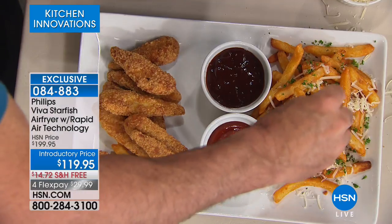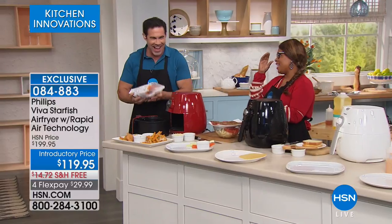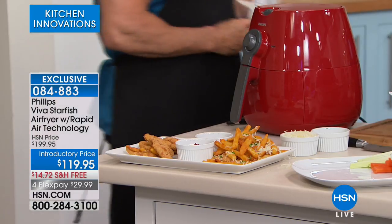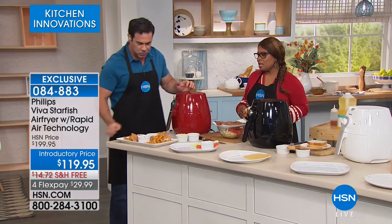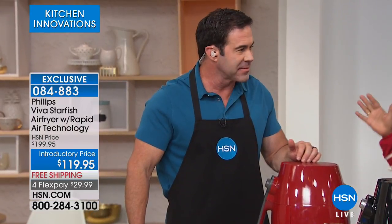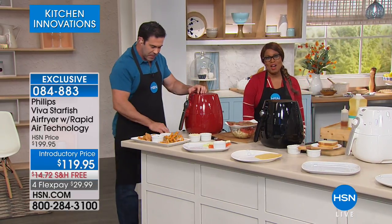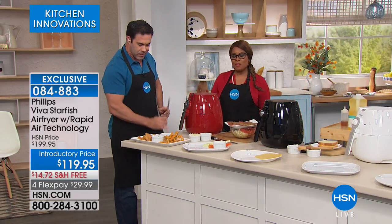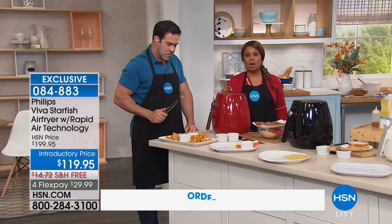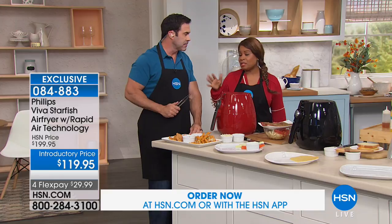Those are the handsome arms of Tim Wilkins, who I've known for a long time. Tim happens to have won a cooking award for healthy cooking. Tim is here as we feature our number one favorite, the number one air fryer. I just want to get candid with everyone — I know a little something about these air fryers. When Philips launched this air fryer, I launched it with them here at HSN. They were the very first to bring air fryers to the United States.